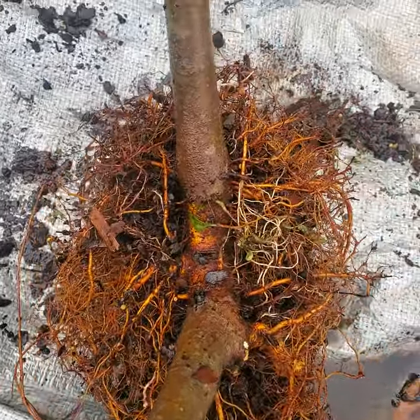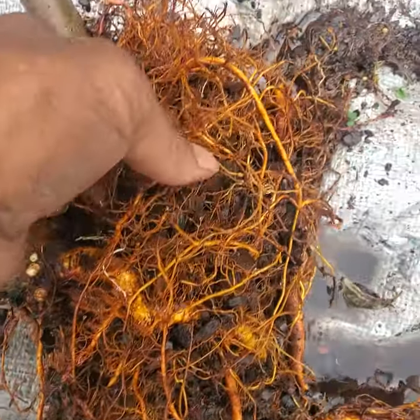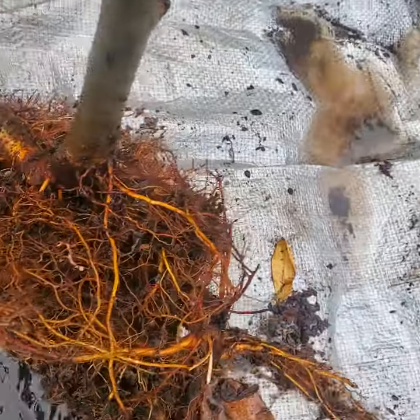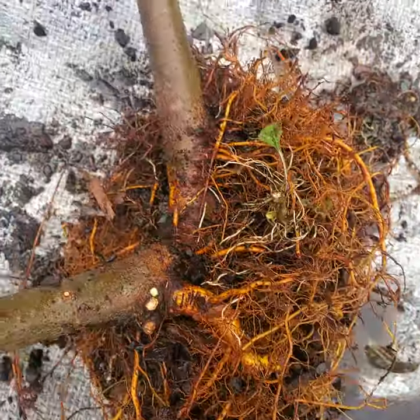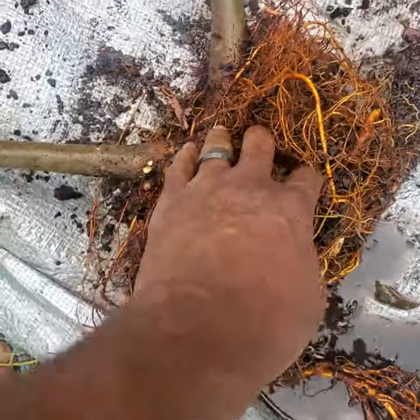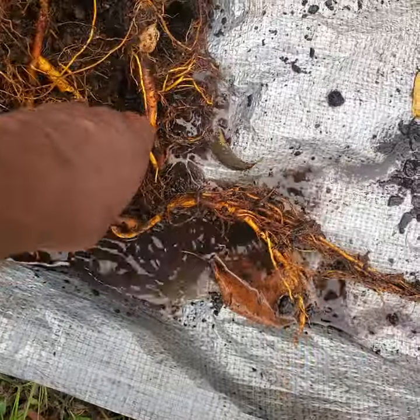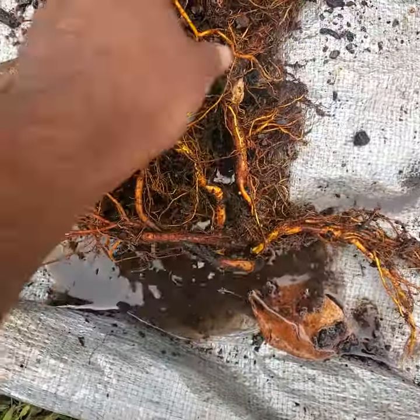So what I'm doing, I took it out of the pot. I'm washing all of the soil off. And what I'm going to do is cut this tree in half and make it into two. Right now we're just spraying off the root ball to try and separate the root and see if we can make sure that each one has its own tap root.